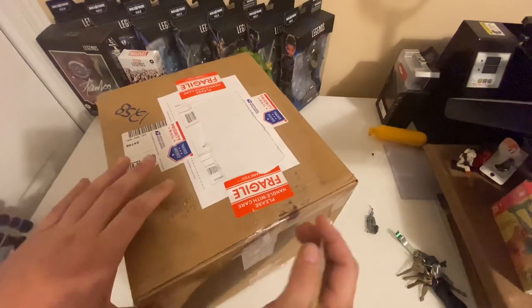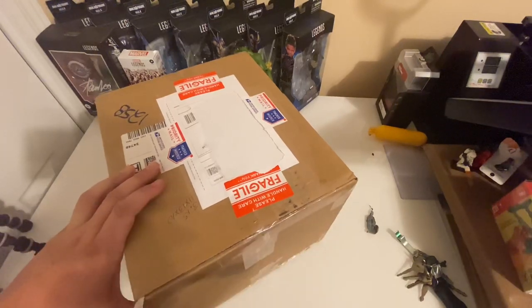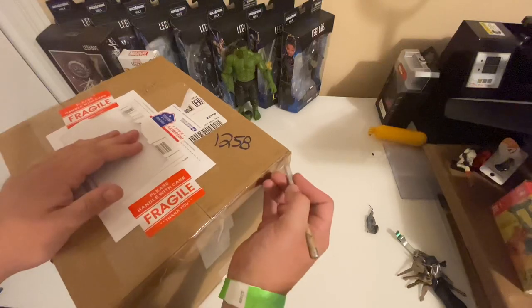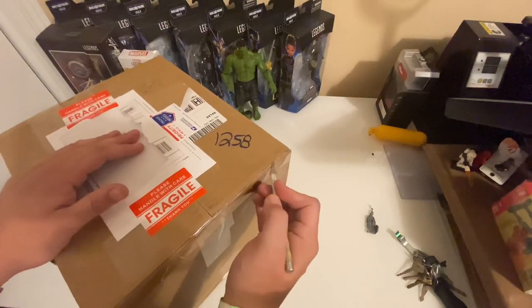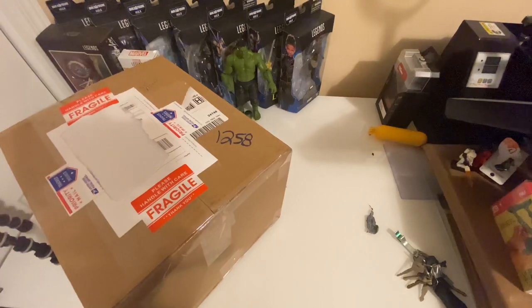We're going to open this sealed case on camera, and then later on I'll do individual videos for each figure. This is a case inside of another box, packed so as not to be damaged. I ordered these from an independent toy retailer, a small business, independent toy shop.